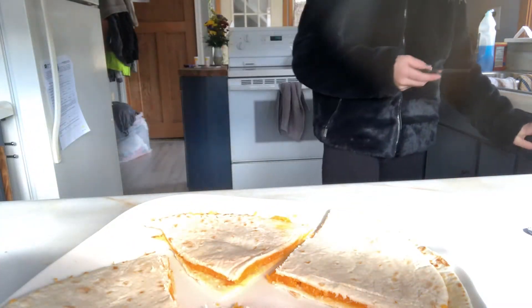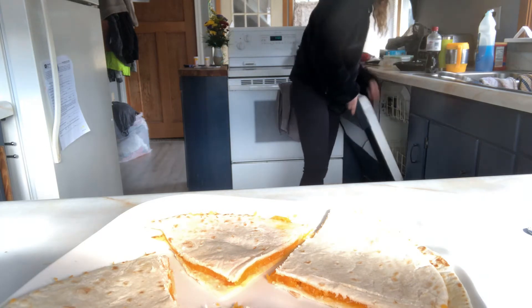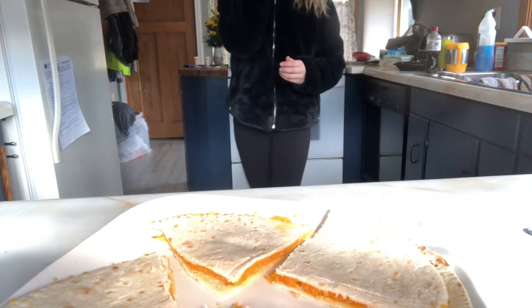Now we're done. I'm going to put that in the dishwasher. Now it's time to try it. I hope it's good. Mmm. This tastes really good. I'm going to give this a 10 out of 10. If you guys want me to cook more, then please comment down below. Bye guys.